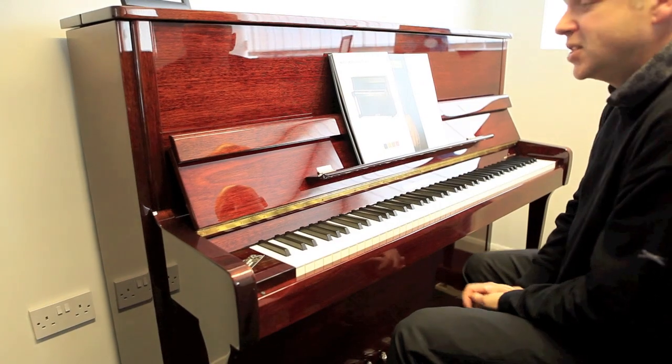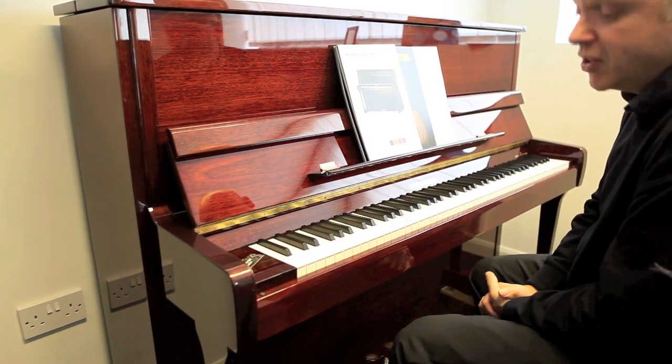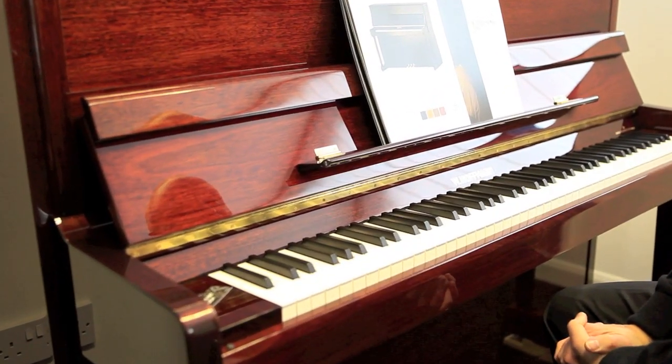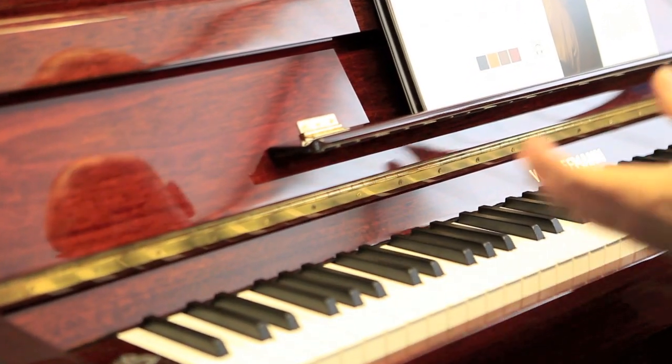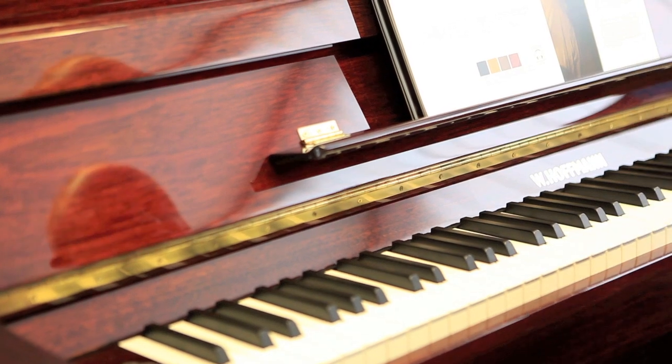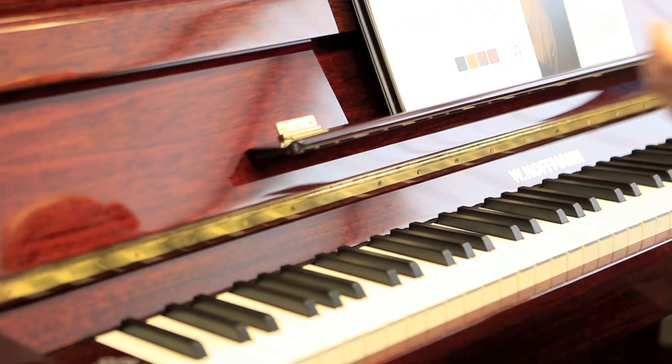It really does sink in — it's a really nice finish on this piano. It's a powerful balance in all registers. It's reliable, the action is very, very precise. It's just a nice piano.